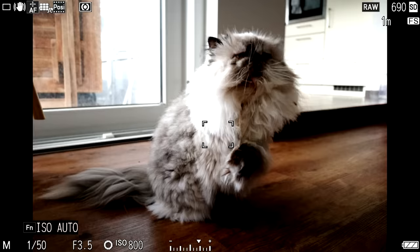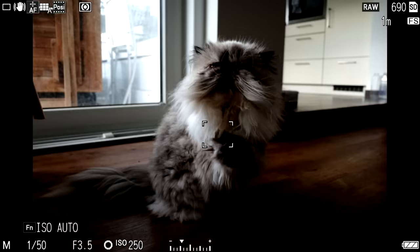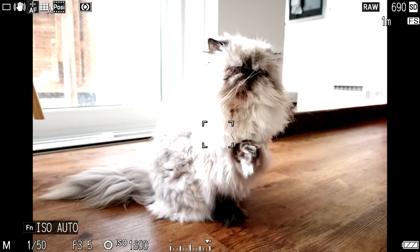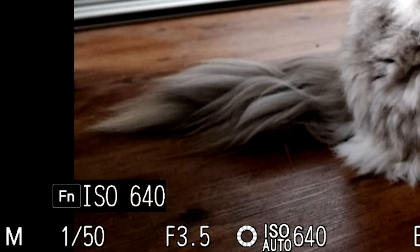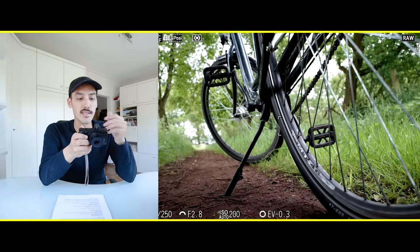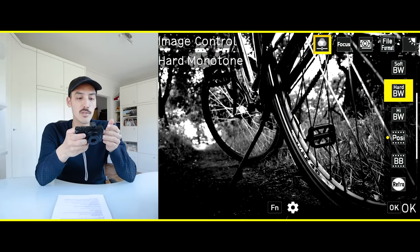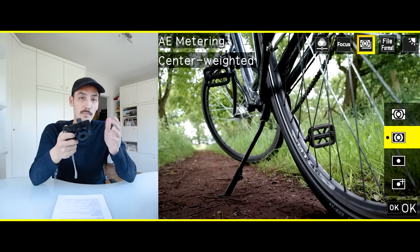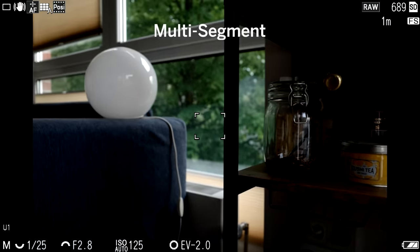To change the ISO, press the ISO button and a little FN icon pops up, letting you switch between auto ISO and manual ISO. Turn the wheel on the back to change the ISO value. To switch to auto ISO, press the FN button once. Very handy is the quick menu — press the adjustment button to get it. Here you can change your image control or picture profiles, as well as focus modes.